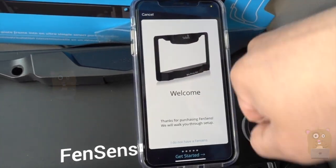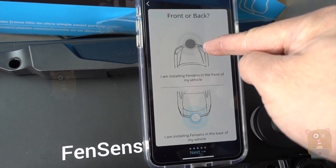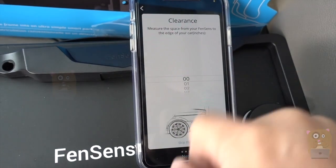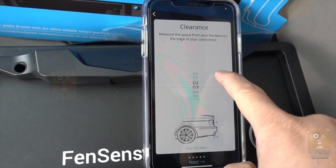For the license plate sensor, I can choose to have it placed in the front or the back — the front license plate or the back license plate. If I did place it in the back, I also need to measure clearance for the bumper.